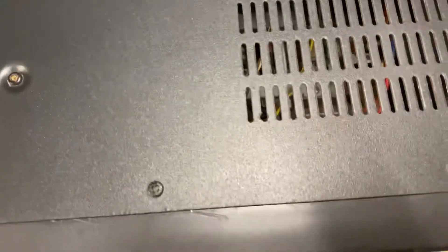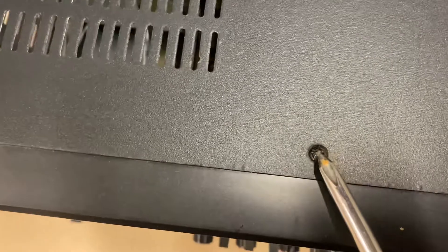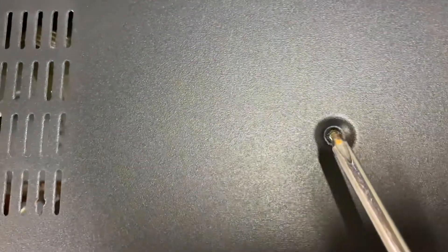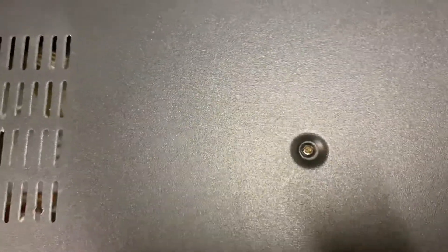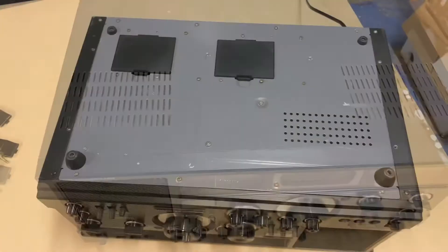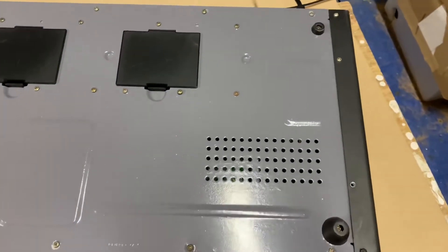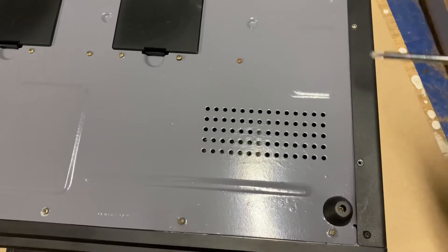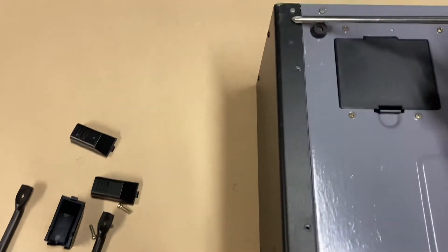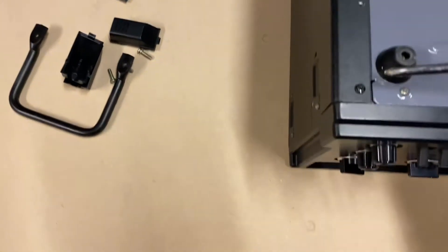Remove the front screws: one, two, three, and four. If the unit has it, remove the middle screw on this end. Then flip the unit upside down carefully to remove the screws on the bottom. You need to remove a row of screws on each side: one, two, three, and four — and four screws on the other side as well.